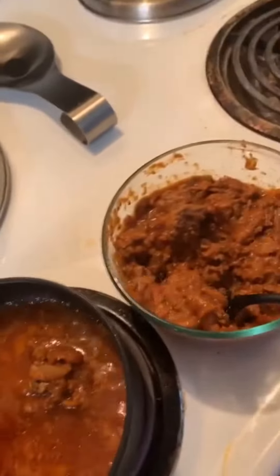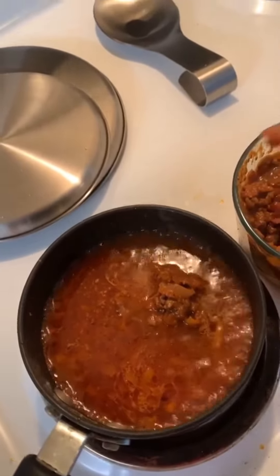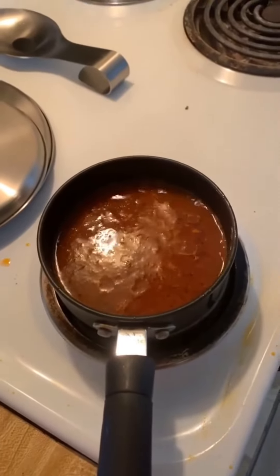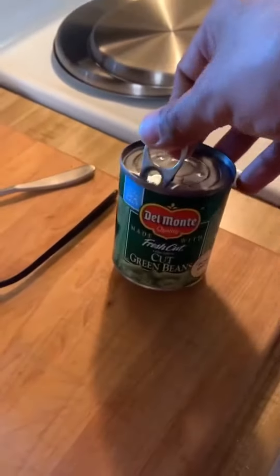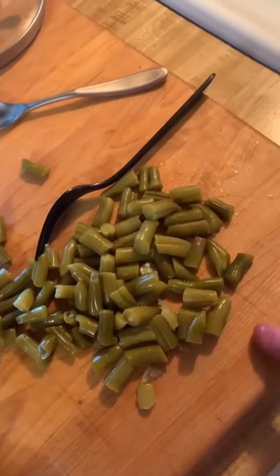I'm adding enough meat sauce to make this a good soup, but I want to save enough so I can make baked pasta later this week. That's looking legit and tasting amazing. It's about a serving and a half, so to bulk this up to two servings — one for today and one for tomorrow — I'm going to add some canned green beans. I cut them in half to make them a bit more soup-friendly, and into the pot they go.